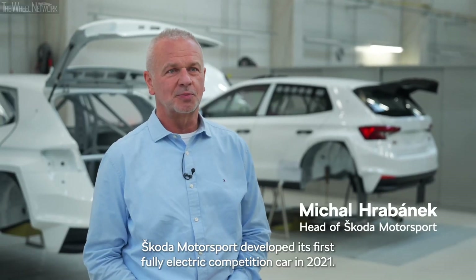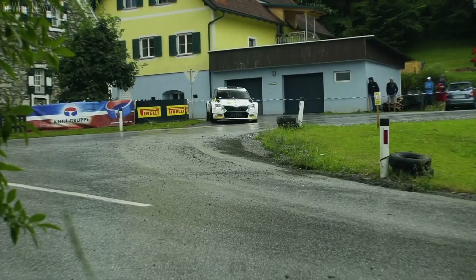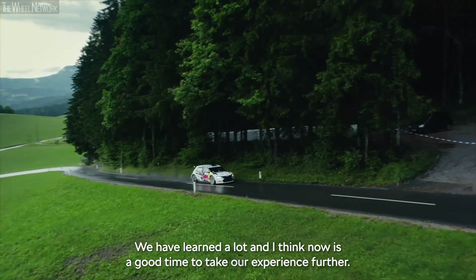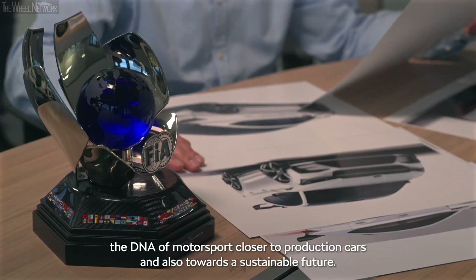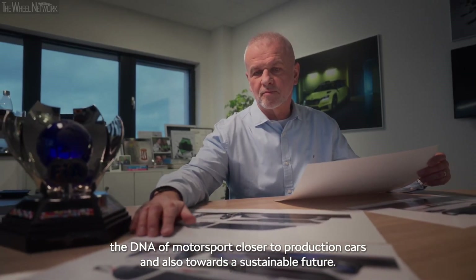Skoda Motorsport developed its first fully electric competition car in 2021. We have learned a lot and I think now it's a good time to take our experience further. That's why the unique Enyaq race concept is being developed — showing how to bring the DNA of motorsport closer to production cars and also towards a sustainable future.